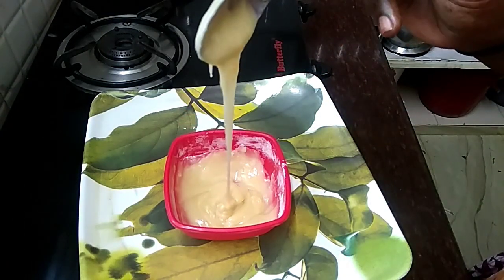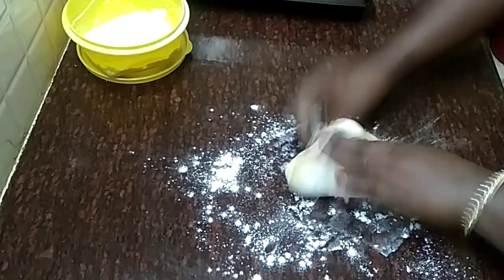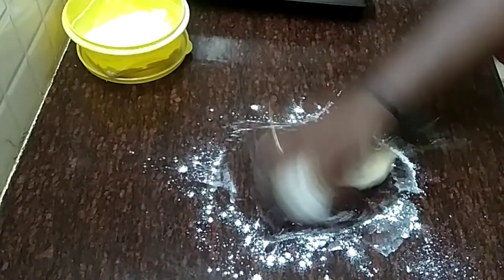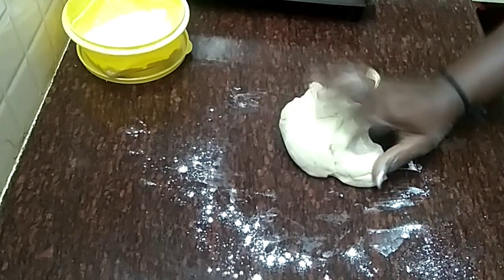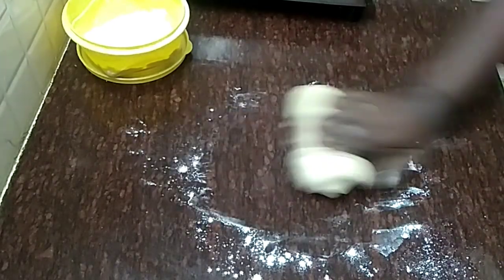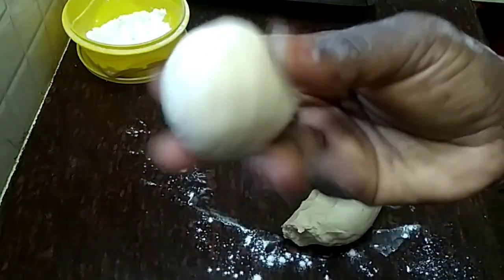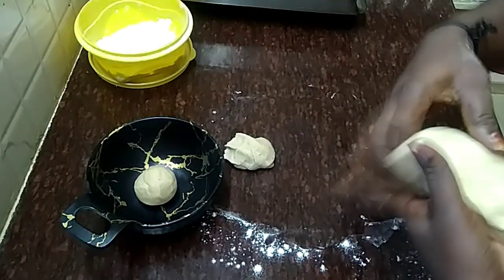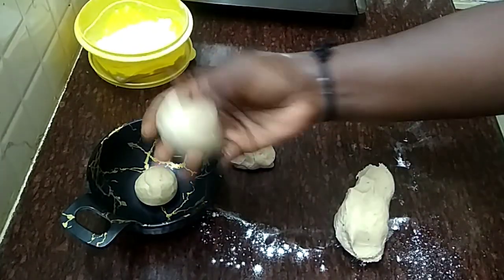Now the dough will be ready. This will be a little soft dough. If you put a little bit on the countertop and work it, it will become soft. Keep kneading it and it will be soft. Put it aside to rest.